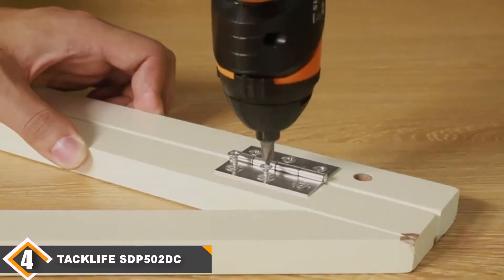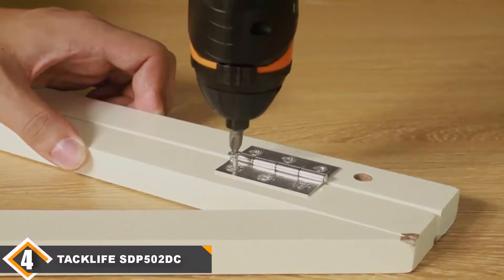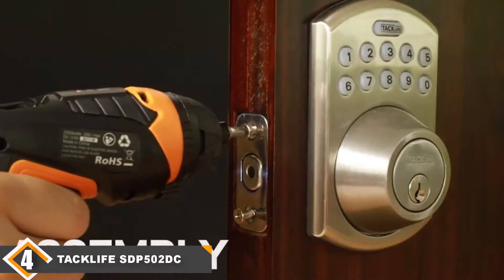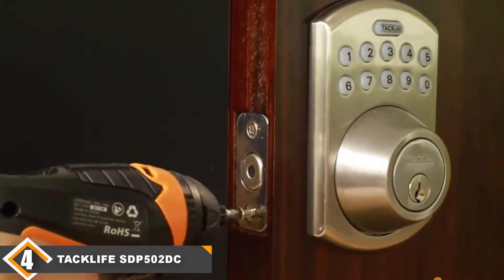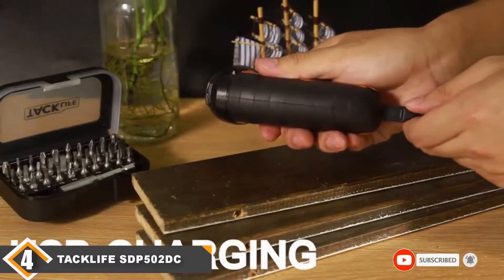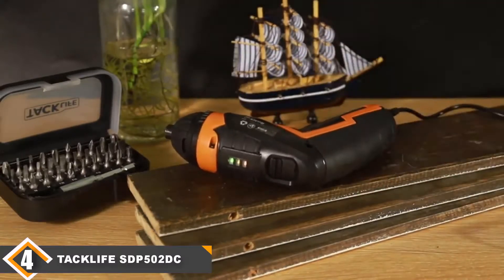With a USB charging port, keeping a well-charged battery has never been easier. This is easy to store, easy to handle, and easy to use — a cordless screwdriver where comfort and speed are key. Why we like it: 30-plus piece kit set, two front LED lights, magnetic chuck, lithium-ion battery with USB charging port, and easy to handle, store, use, and charge.